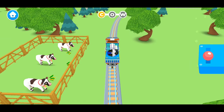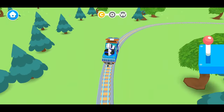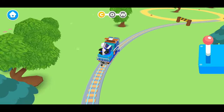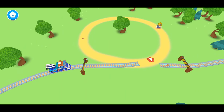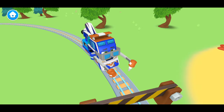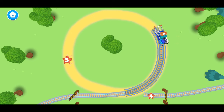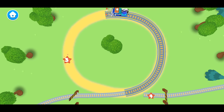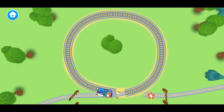Whoa! Look at all those cows! We're learning how to spell the word cow. This is the letter O. Do you know how to make the letter O? Let's follow along with Mechanic Milo. The letter O is really easy. All we need to do is make a circle. See? We did it! We made the letter O.